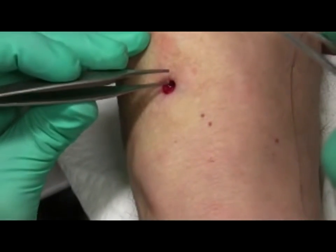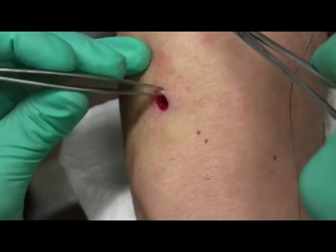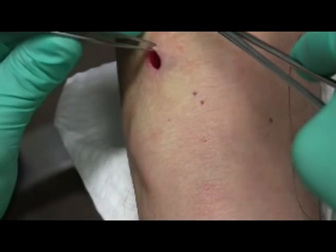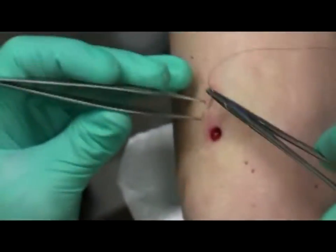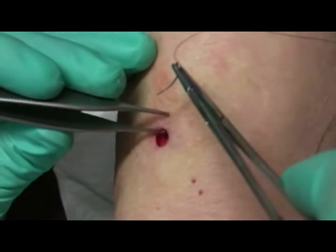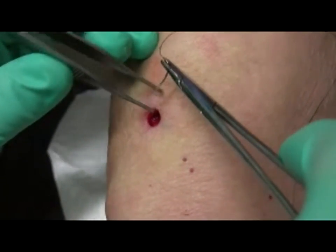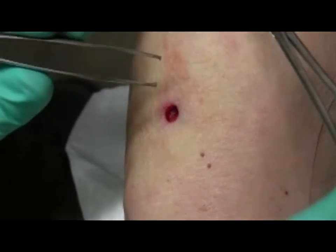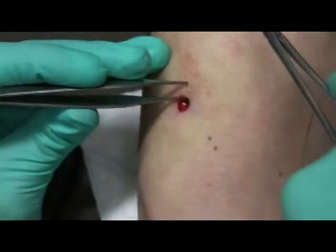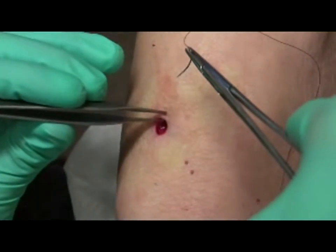Grab the wound edge gently with the toothed forceps. Using non-toothed serrated forceps will result in having to hold the wound edge too tightly, thereby crushing it. Here I'm very gentle — the hooks catch on the skin and I don't have to press hard. If there were no hooks, I'd have to push really hard and it would still slip, ending up crushing the skin. Also, the wound edge will continually slip out of the forceps grasp, causing blood splash and frustration.